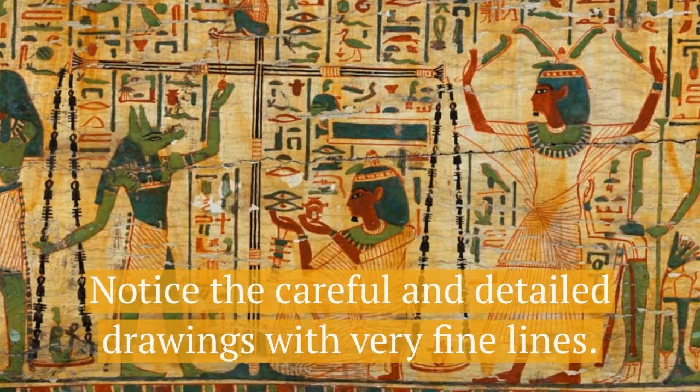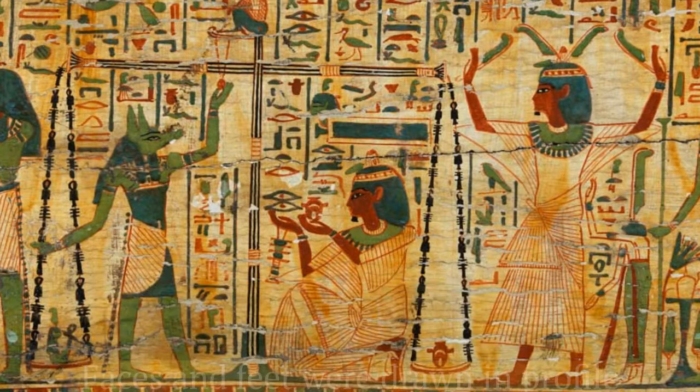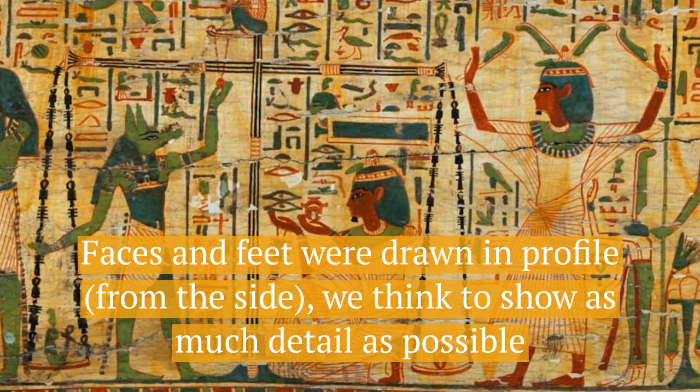Notice the careful and detailed drawings, the very fine lines. Faces and feet were drawn in profile from the side. We think this is to show as much detail as possible, but of course you cannot just ask an ancient Egyptian now.